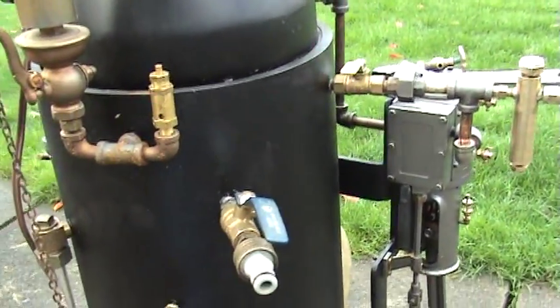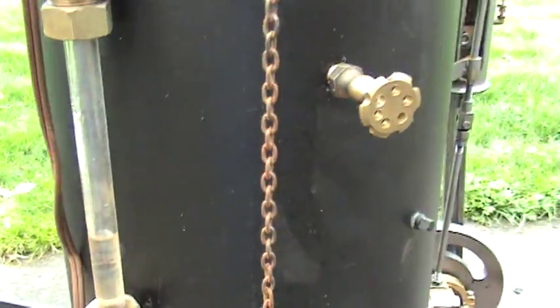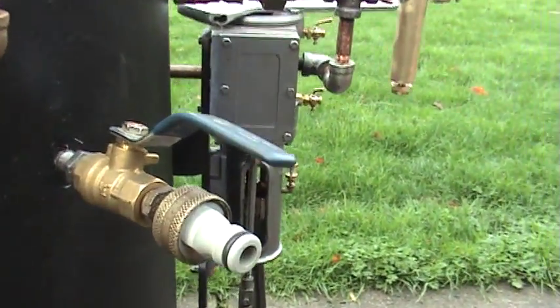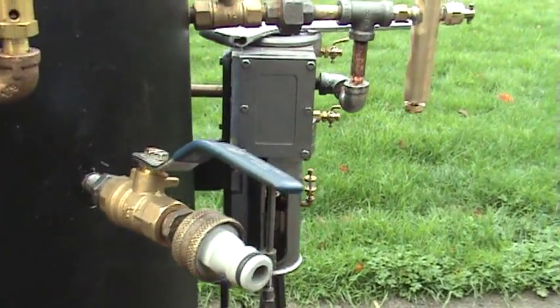The first thing you've got to do is make sure there's enough water in the boiler. Right now I have that much in the boiler, which is fine to run it on. But it's best to add a little bit. So I've made up this gadget here that can hook up to a hose and a quick disconnect, and it's easy to do.